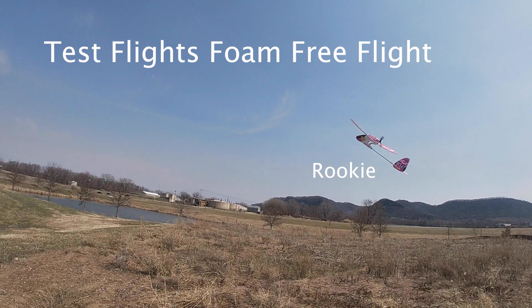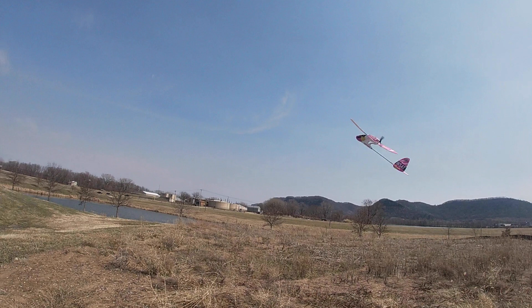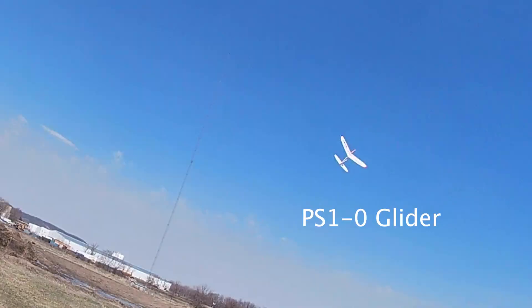It was warm and moderately windy today, but I wanted to try out some small airplanes, mainly foam planes. I had put together a new rookie plane, and I put together some foam gliders that I'm going to use for some kid events in the future, and I wanted to trim those out.